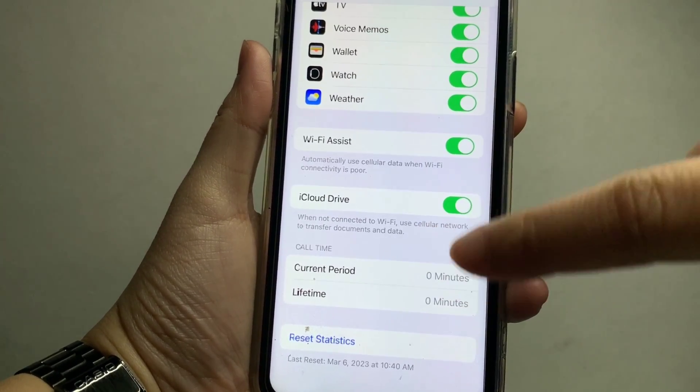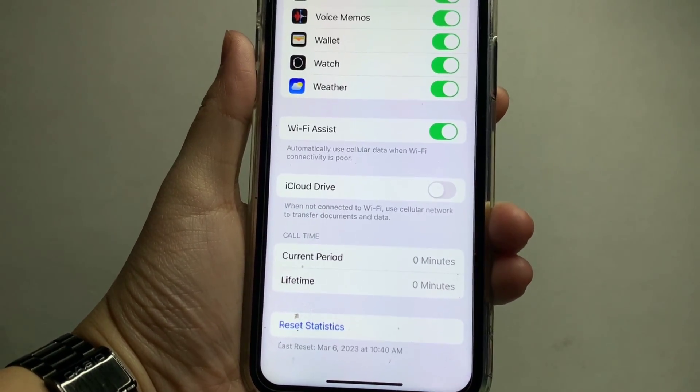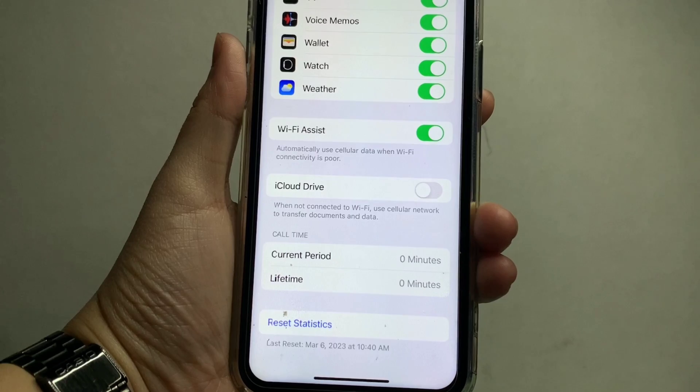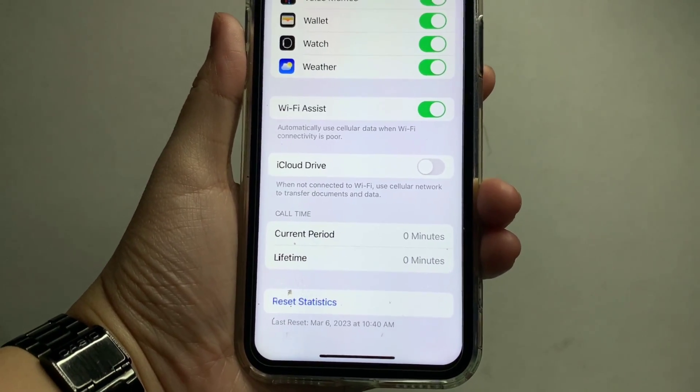Just turn it on to enable — it is now enabled. If you want to turn it off, just press the switch button again to disable. That's it! We have successfully turned on and off iCloud Drive on iPhone X.